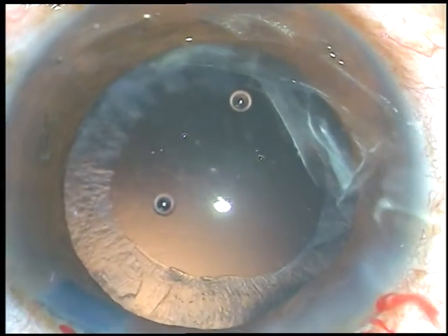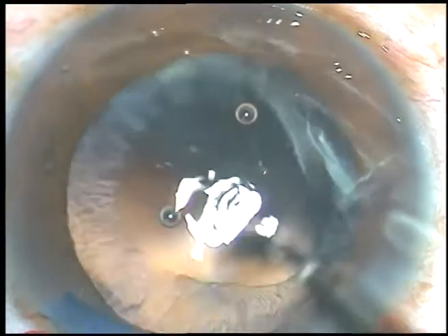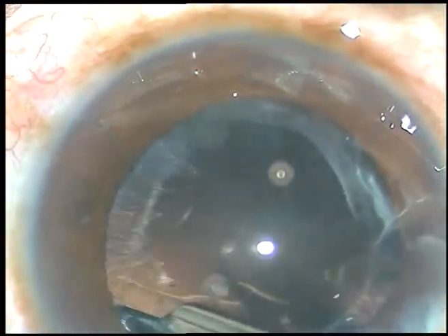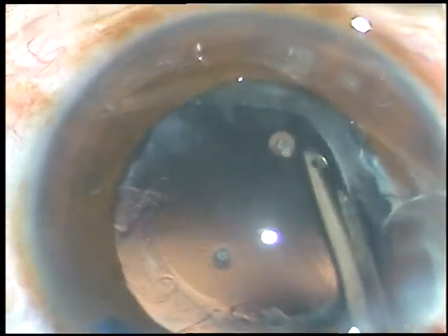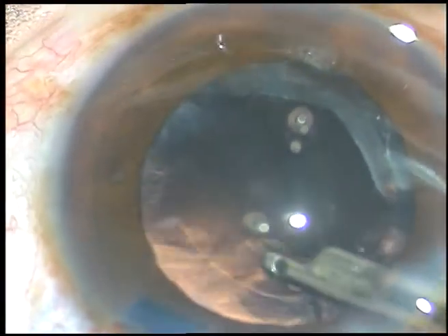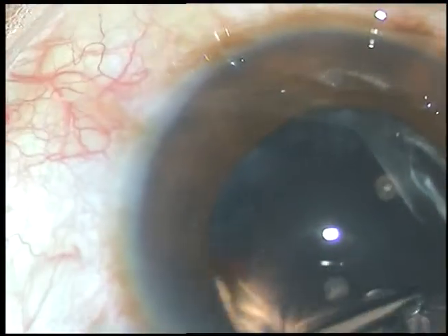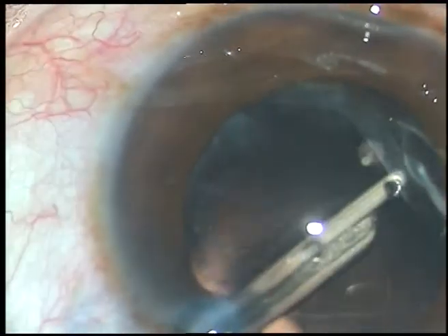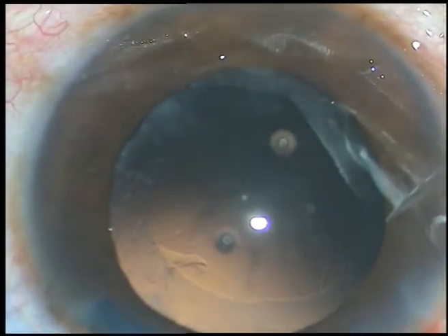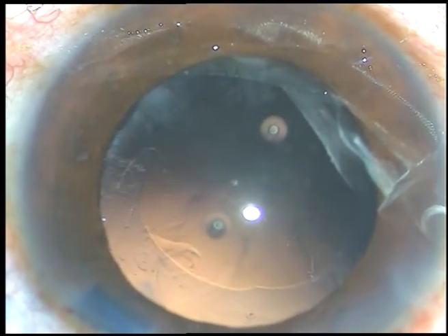Viscoelastic substance is injected again. Now cortical cleanup is to be done. I am using a 23 gauge Simcoe cannula to clean the cortical matter. The sub-incisional cortex is being removed, introducing the Simcoe cannula through the side port. This is a very slender 23 gauge Simcoe cannula.